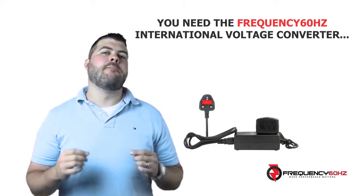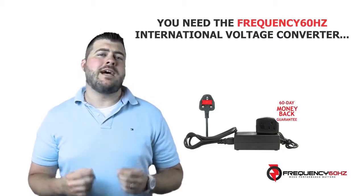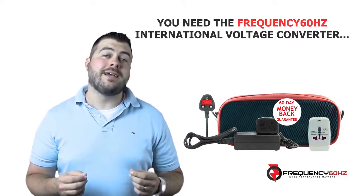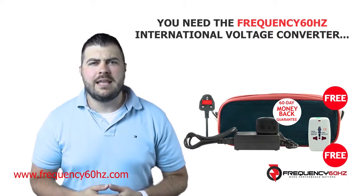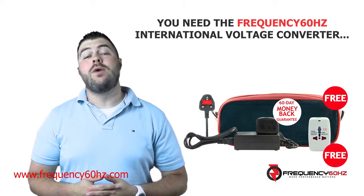This promise is backed by a 60-day money-back guarantee. Plus, for a limited time, you'll get a travel bag and universal international plug adapter thrown in absolutely free. To find out more, click the link below or type the address below into your browser.